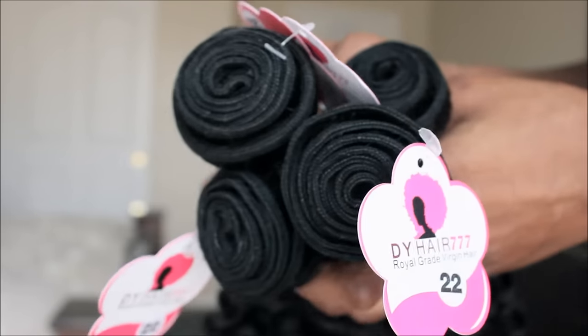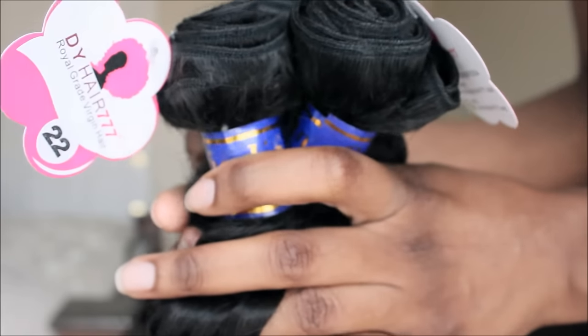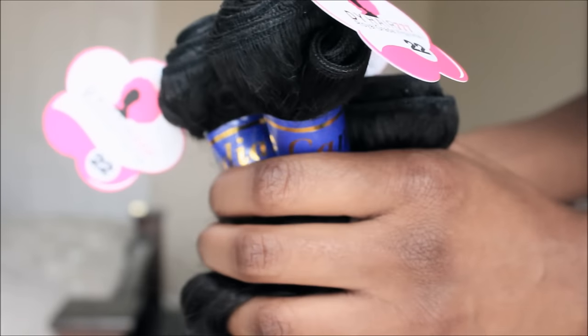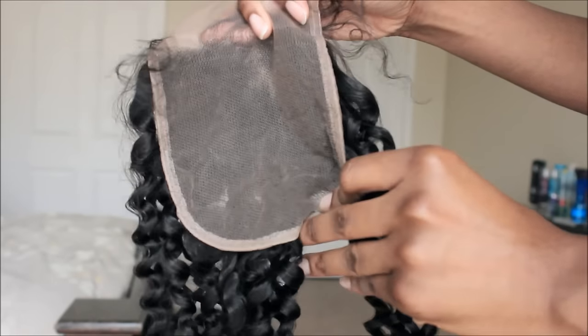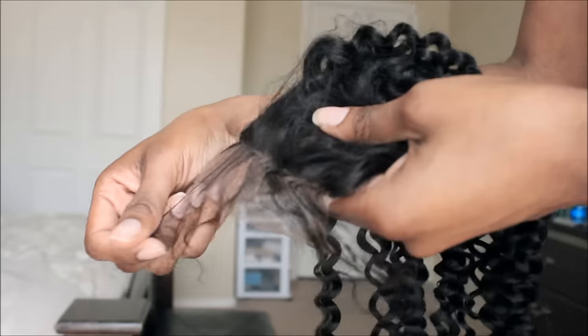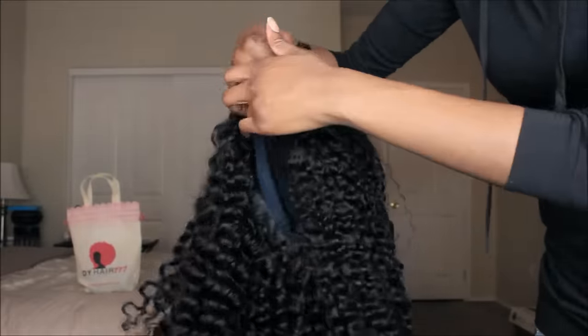Here's what the bundles look like, and the wefting was phenomenal. As you guys can see, it is just perfect — there's no hair sticking out. It just looks fine to me. Here's what the closure looks like, and again, this is a 5x5 inch freestyle part closure. It has more than enough baby hairs.